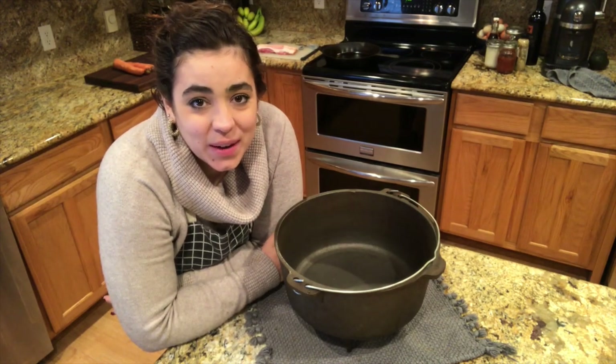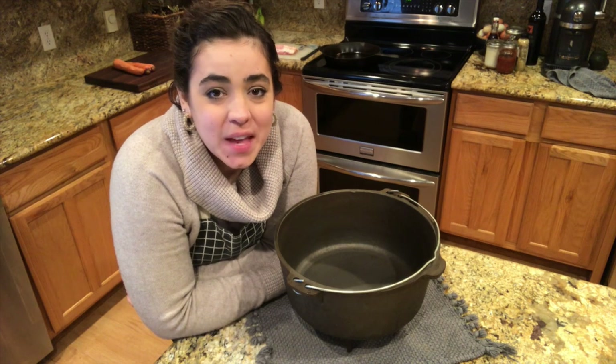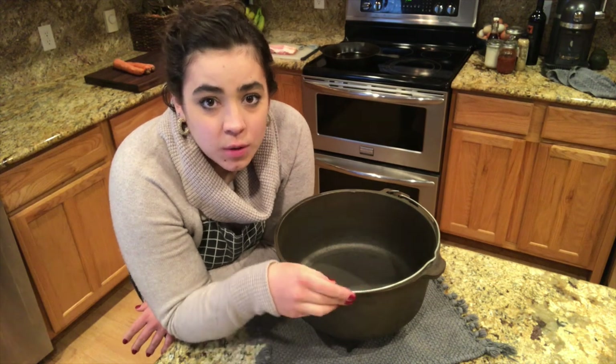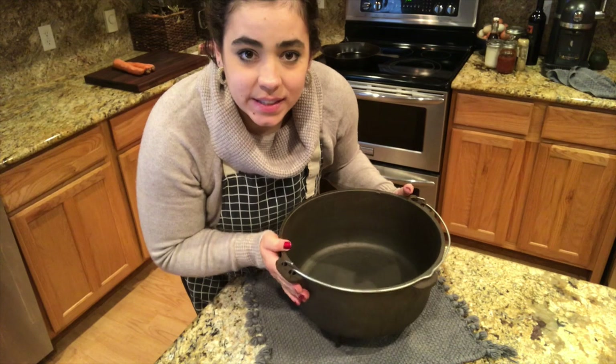Hey friends, welcome back to Golden Acre Homestead. This is Becky here. I was gifted this cast iron pot by my sister — it was her husband's grandparents' — and it's got the feet on it. It's a traditional cast iron Dutch oven.